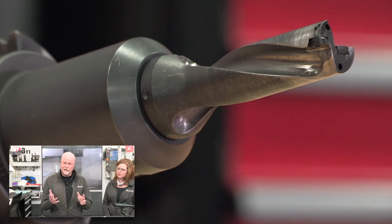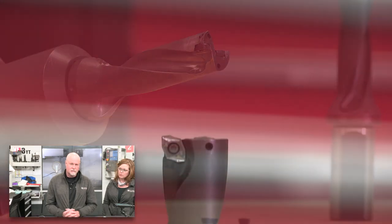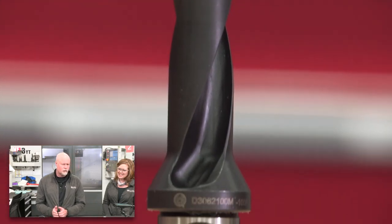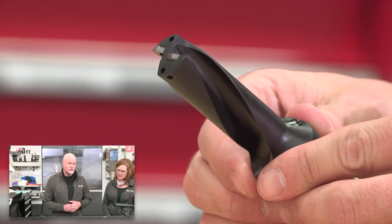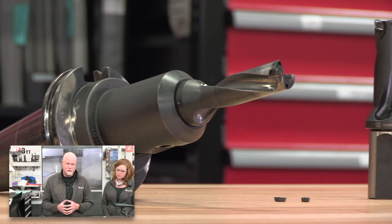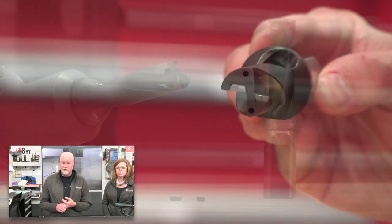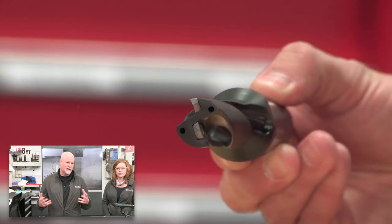The Vortex is our IC drilling system available in diameters from 12 to 47 millimeters — that's about 7/16ths or half an inch all the way up to inch and seven-eighths. We have five different geometries broken down by ISO classification: P for steels, K for cast iron, M for stainlesses and high temps, N for non-ferrous applications like aluminum, and H geometry for hardened steel — think mold and die, things over 35 Rockwell.